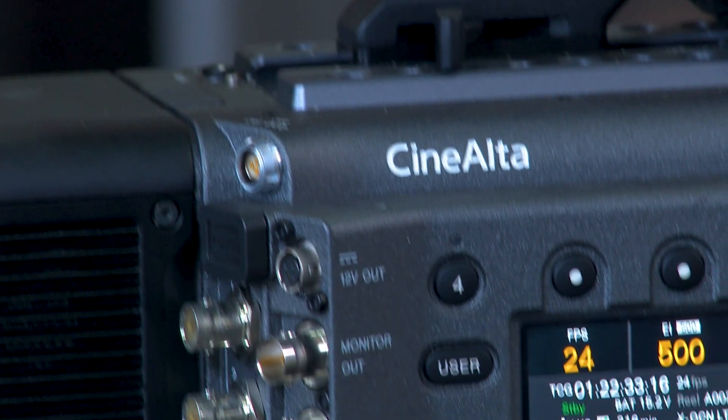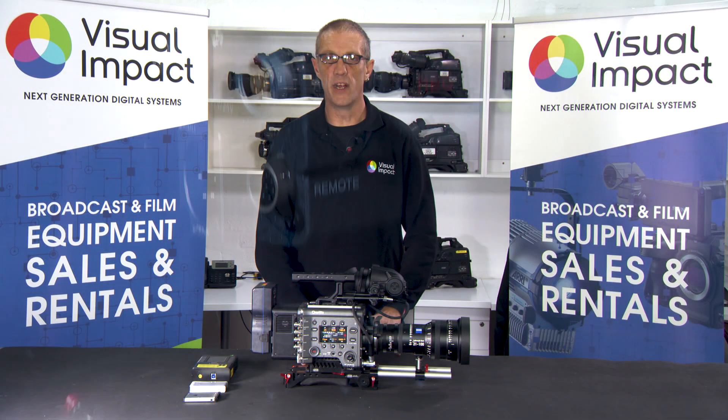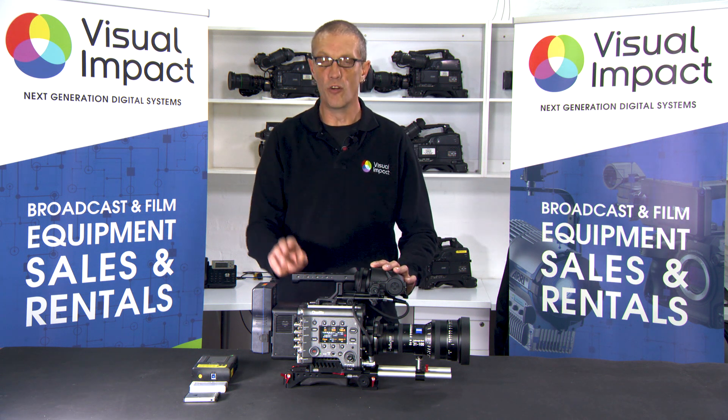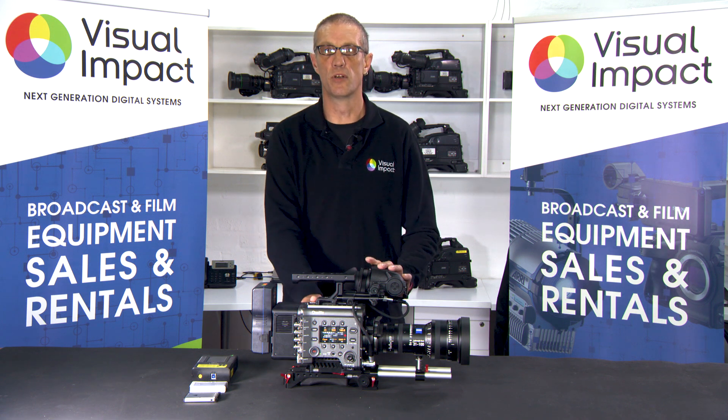The other formats this camera supports include standard Sony RAW, ProRes, and XAVC, and you can dual record — shooting in RAW on the R7 recorder as well as internally on an SxS Pro card simultaneously.